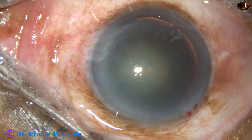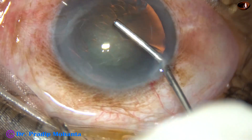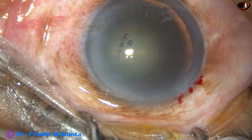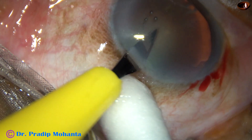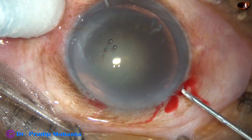This is the main incision on the posterior aspect of the limbus. Now 2% hydroxypropyl methylcellulose is injected into the anterior chamber. And then one side port — only one side port has been made in this case, on the left side of the main incision.